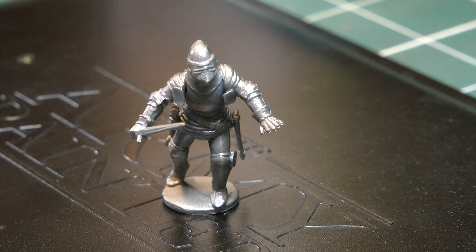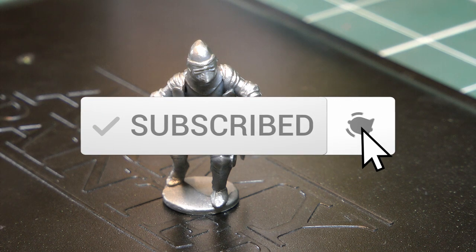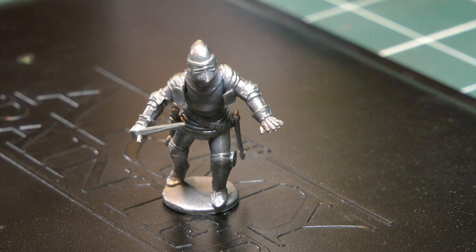First thing you want to do is prime your model. I'm using Citadel's Lead Belcher spray primer in their can — just for ease of use really. It goes over the model and it also gives me my first base coat.